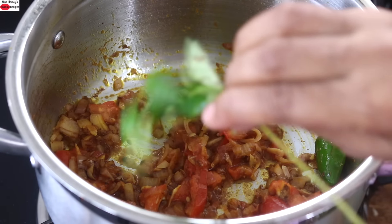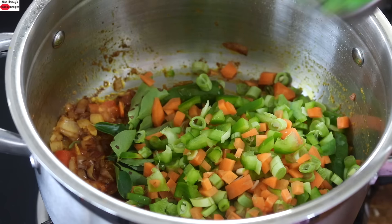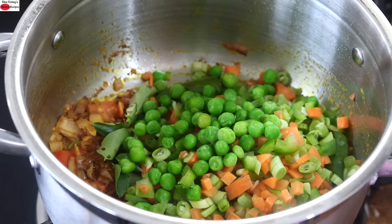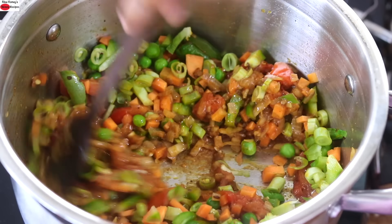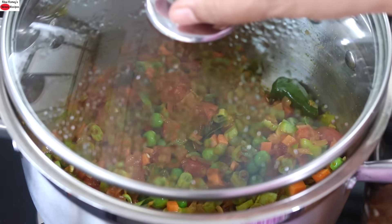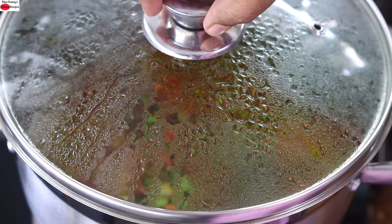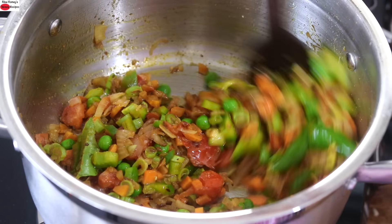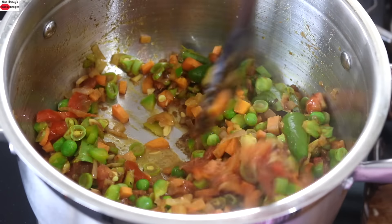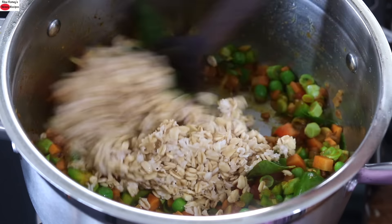Into this I'm adding in a sprig of fresh curry leaves, the chopped vegetables, and green peas. Give it all a stir. Cover and allow the vegetables to get lightly cooked. After about a minute, open the lid, give it a stir, then add in the soaked and rinsed old fashioned rolled oats. Give it a stir.